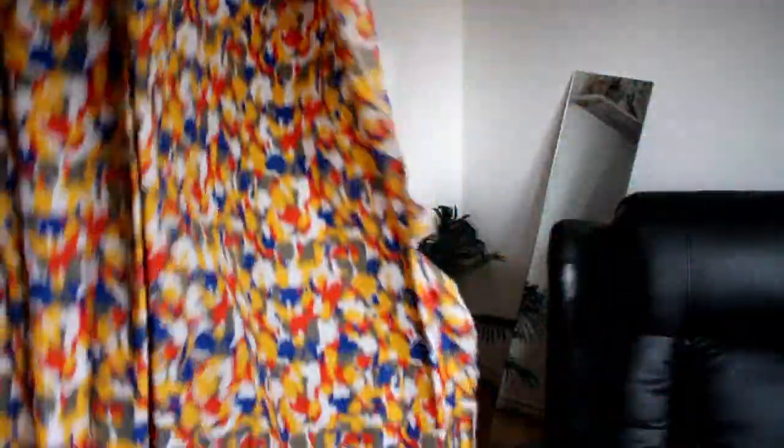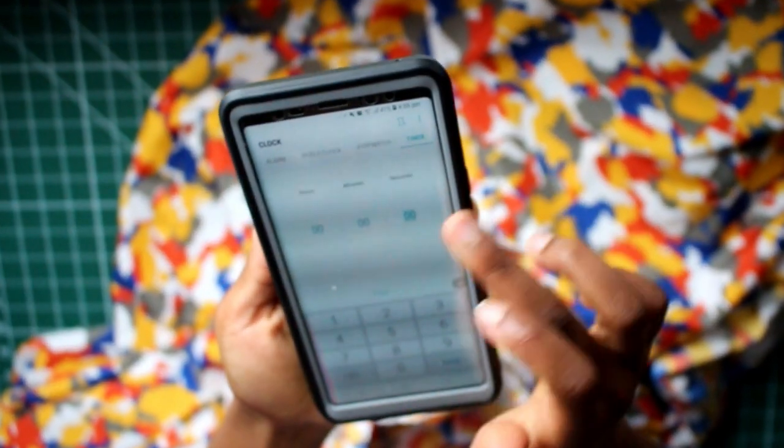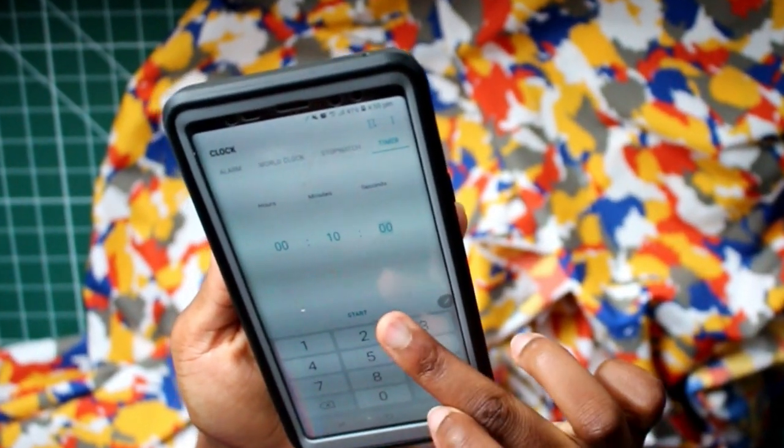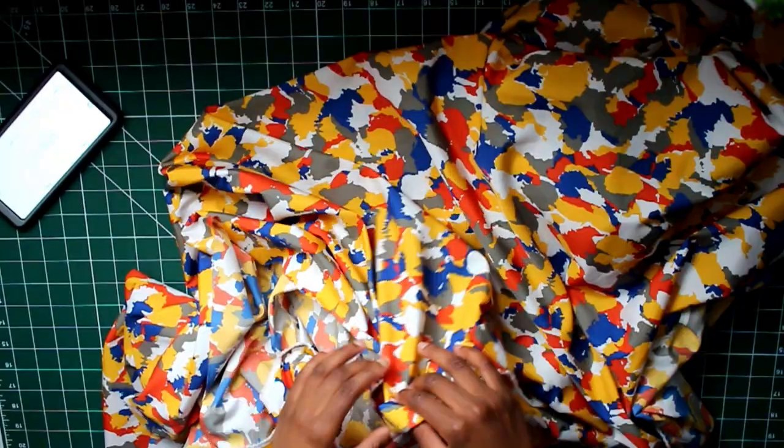10 minutes! Thankfully we now have a bit more time. This piece is going to be a bit more light and summery, so I decided to go for this thin material with lots of nice colors. I put 10 minutes on the timer with a three-second buffer and then we were at it.